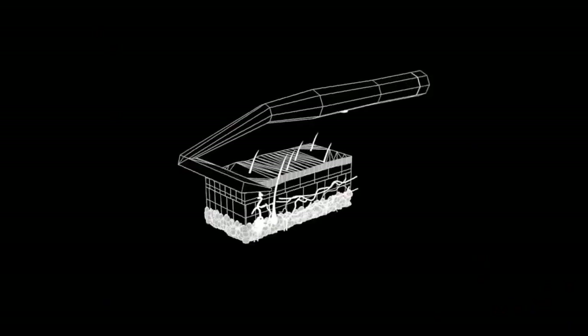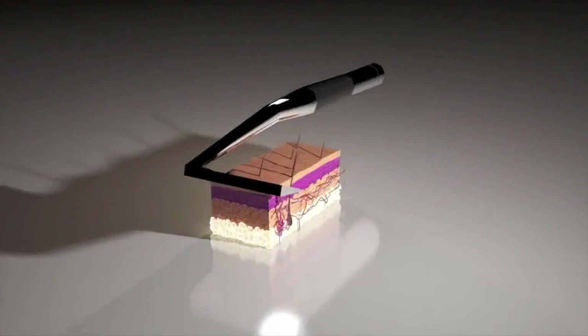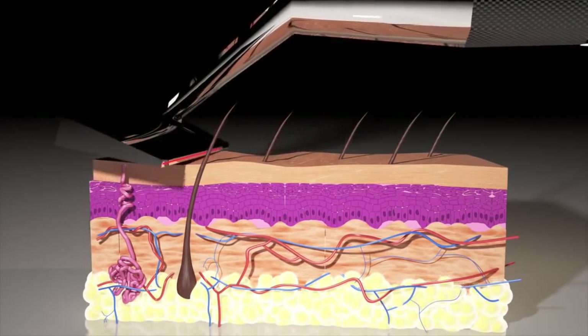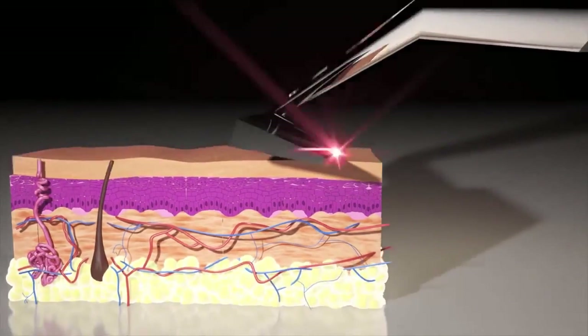This is how it works. A traditional razor cuts the hair shaft at an angle — this is what causes your skin to feel rough. When the SCARP Razor makes contact, the laser melts through the hair shaft completely level to the surface of the skin. This leaves a smoother, softer finish that lasts longer to the touch.